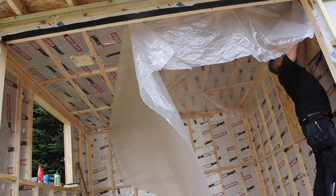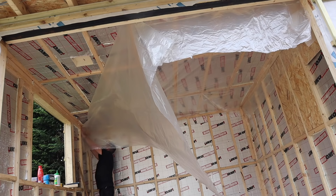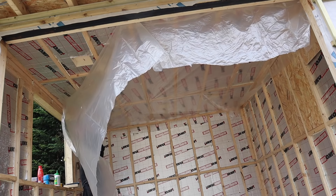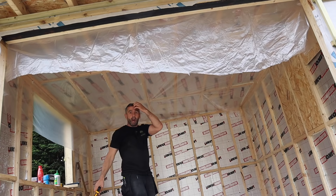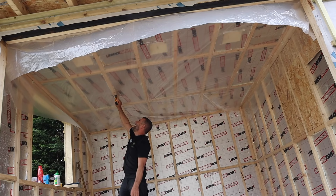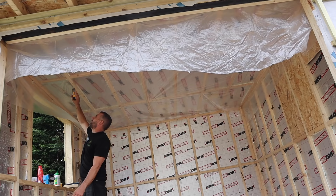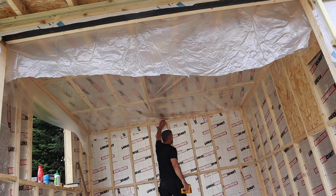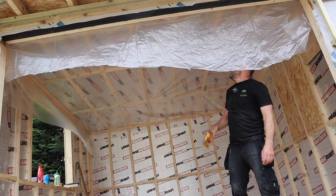The vapour barrier — some of you don't use it, some swear by it. The one at Tool Station is green and opaque, but this one from Selco's is clear, which aids fixing because you can see where your joists are. The back wall is fully fixed. I'll just walk into the room keeping tension and stapling along each joist. Once the ceiling's done, the vapour barrier is hanging down the walls at the back, sides and front — I'll then do the walls and overlap them so there's a complete vapour barrier from ceiling down the walls.